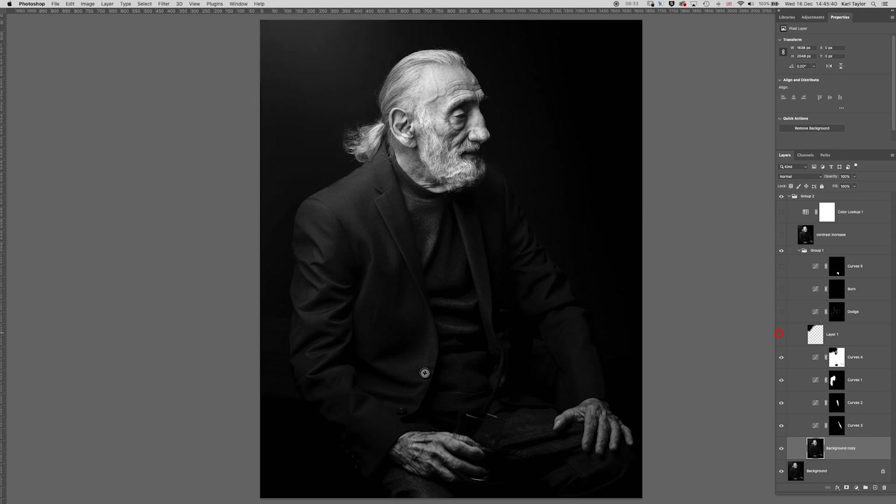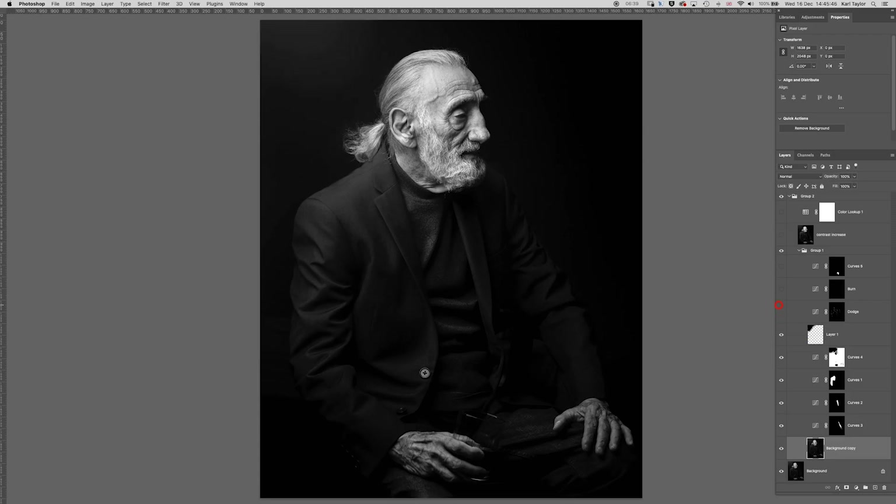Darkening in that flare area on the left — not eliminating it entirely, but just darkening it a little bit. Then some further burn and dodge to lift up particular lines of highlights on the jacket. That burn layer wasn't actually used. Then a lift on the glass the gentleman is holding, just lifting up the tone on that slightly, and that's everything in there.